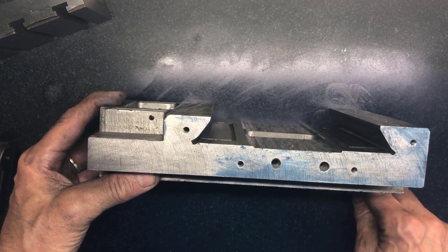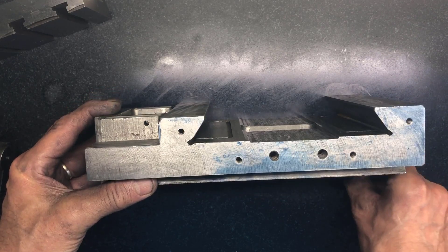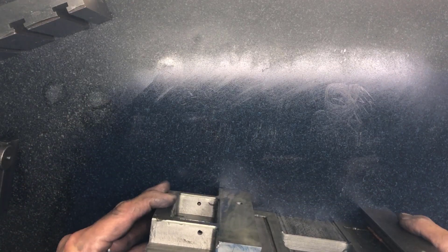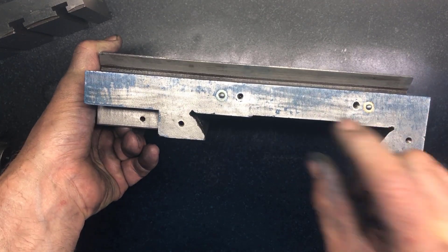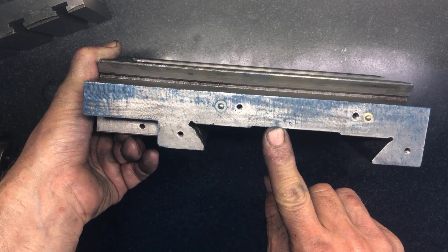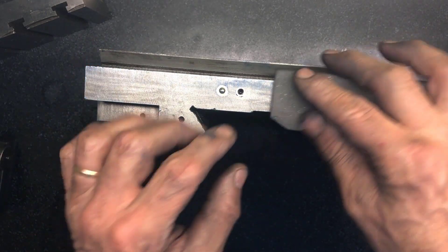And the other side - not too shabby either. I can see one spot over there that is higher than the others.